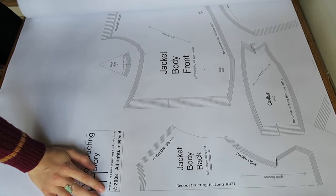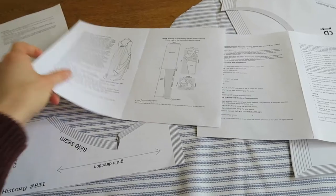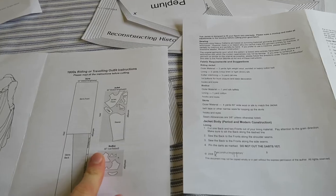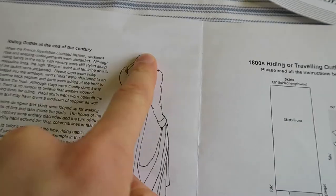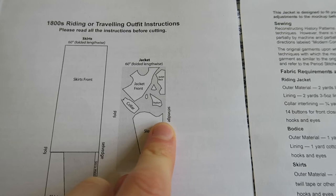This is a pattern for a riding jacket and a Regency Spencer. Reading through the instructions, I was confused because it says the jacket back is cut along the selvage, not along the fold — meaning there's no seam line down the back. Obviously this is a printing mistake and the fold should be where it says selvage and the selvage where it says fold. Let's move on.